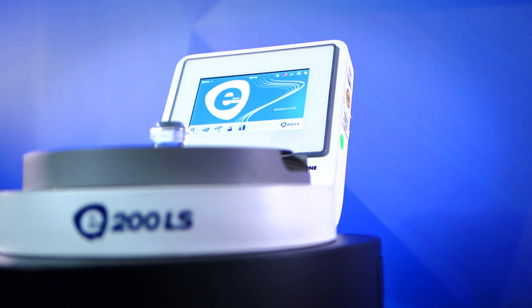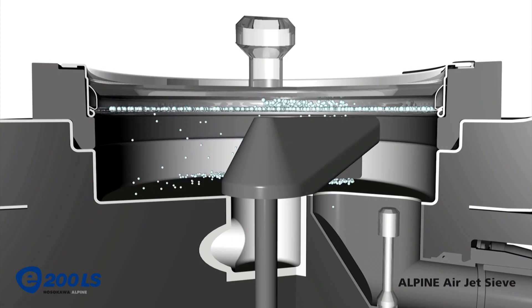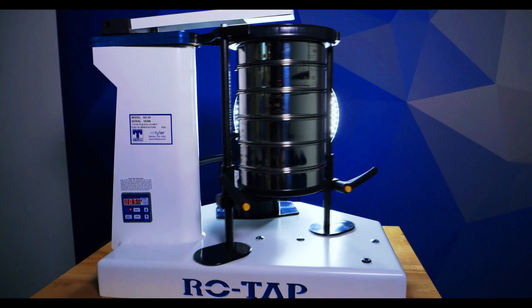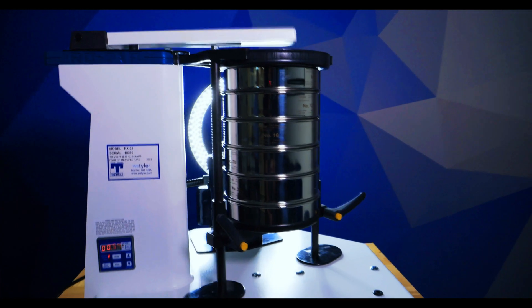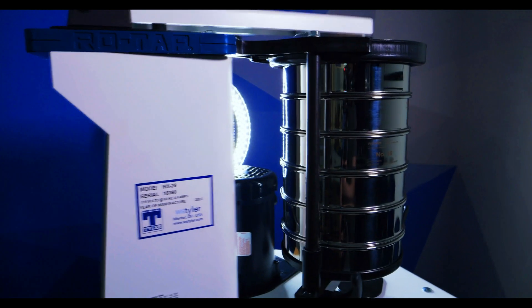The Alpine Airjet E200 LS is used for dry sieving, typically fine agglomerated dry particles down to 10 microns. The sieve shaker can sieve pretty much any material you need — wet, dry, large, or small — all the way down to 20 microns, but this is all dependent on the sieves you use in your shaker.